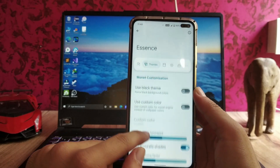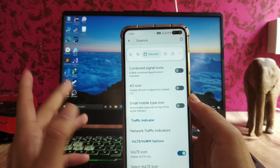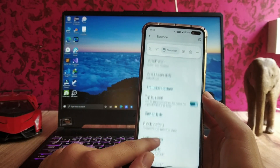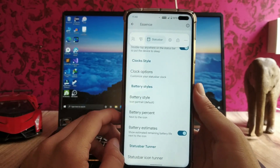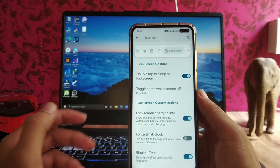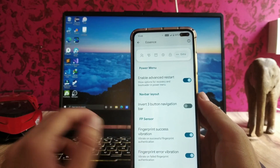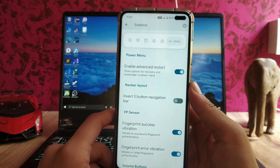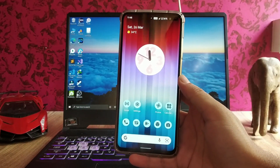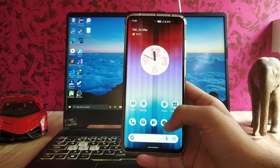Talking about the Essence customizations available here: there's a black theme, color customization, theme customizations, status bar customizations including WiFi icon style, voice-over-WiFi style, battery style, quick settings customizations, and lockscreen customization. There are also miscellaneous options like advanced reboot and the three-button navigation bar toggle.